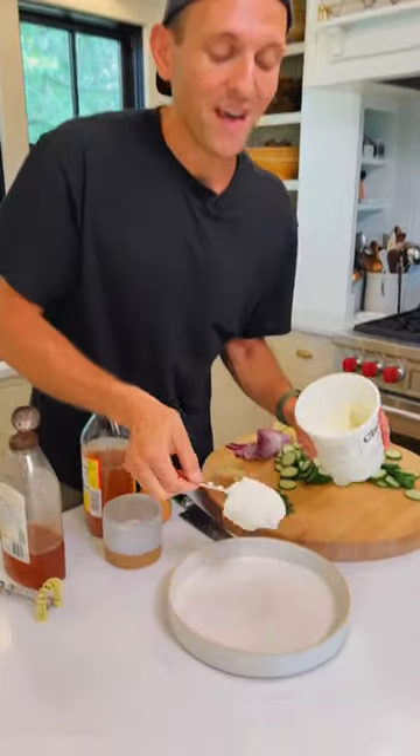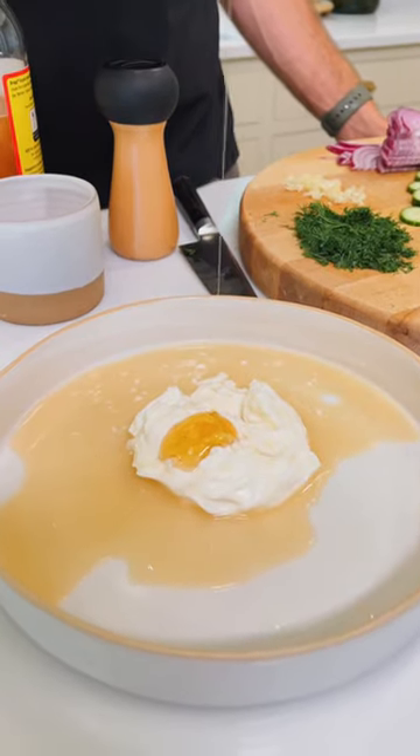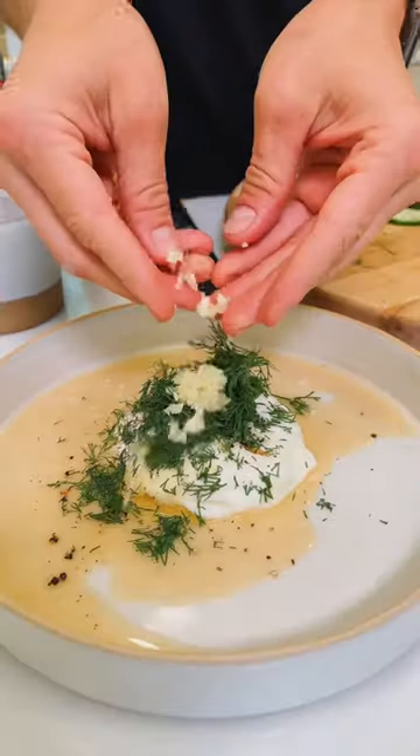To start, we're making the dressing in the bowl with a half cup of Greek yogurt, three tablespoons of apple cider vinegar, one to two teaspoons of honey — if you don't like it sweet, leave it out — one half teaspoon of kosher salt, one half teaspoon of black pepper, two tablespoons of minced dill, and one minced garlic clove.